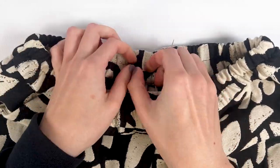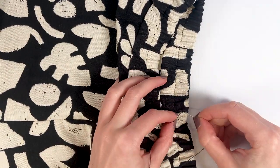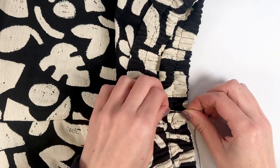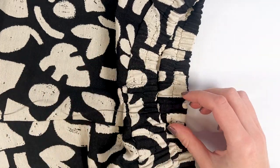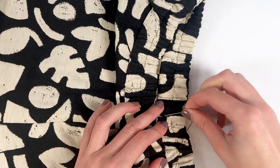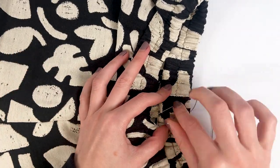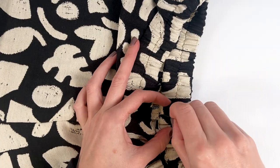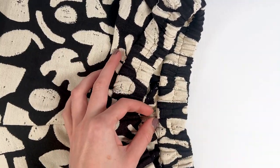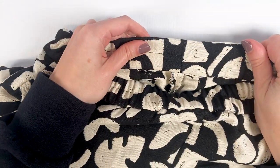We still have to close the opening left in the waistband by invisible hand stitching. Take a thread that matches your fabric. The principle is to stitch exactly opposite to where you bring out the needle — as if drawing crenellations, coming out exactly at the fold and stitching opposite on the fold as well. The smaller the stitch, the more discreet the seam. Pull the thread to close it but not too much or it creates tension and becomes visible. Finish with a knot tucked inside the waistband. The seam is really invisible.